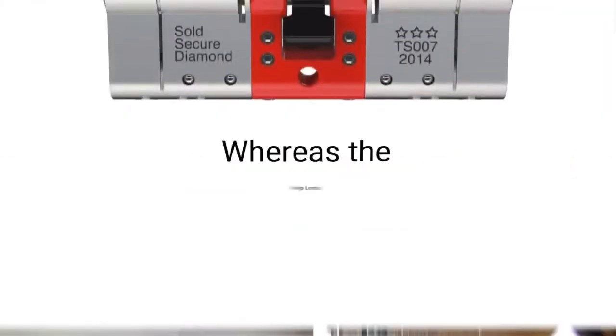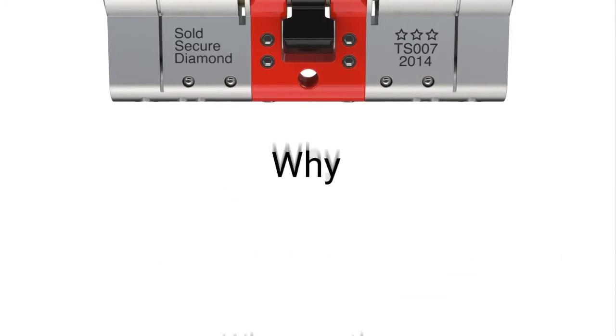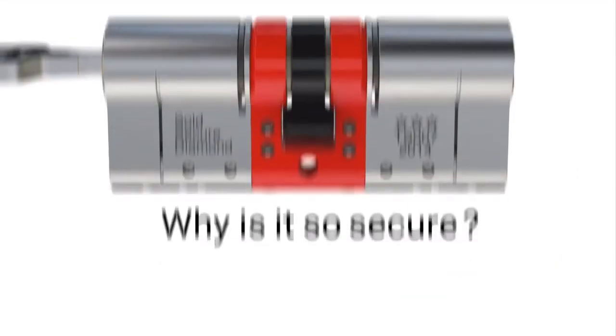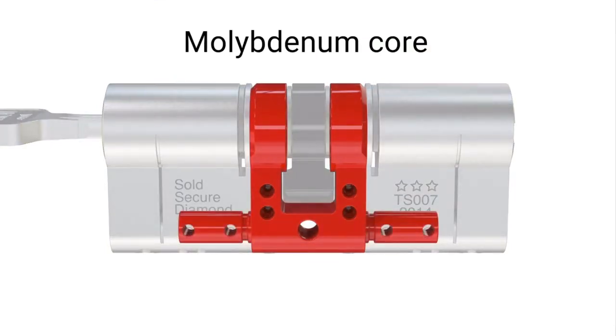Whereas our new Ultion 3 Star Plus lock stays locked. Why is it so secure? The Ultion core is made from molybdenum, which is 25% denser than iron.